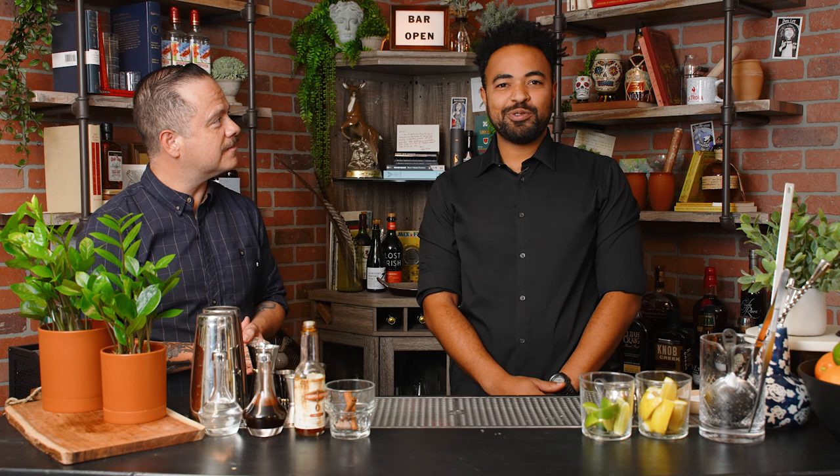So you have three of your favorite cocktails and we're about to tackle them now. What's the first one you have in store for us? The first one we'll bring up is an old-fashioned variation. This is the Fancy Free.